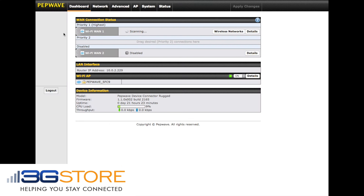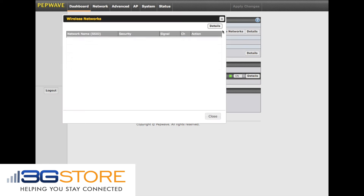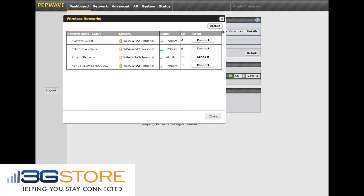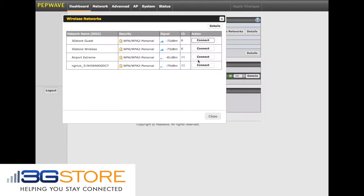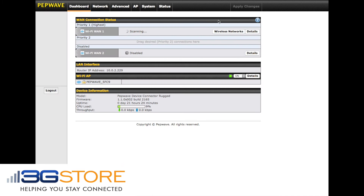Here we're going to take a quick look at the web interface for the Device Connector. You can see there are two types of internet connections: Wi-Fi WAN 1 and Wi-Fi WAN 2. This is because this is an AC product and supports 2.4 and 5 GHz Wi-Fi. You can select a primary and a secondary network from here, and have the Device Connector automatically fail over between them.